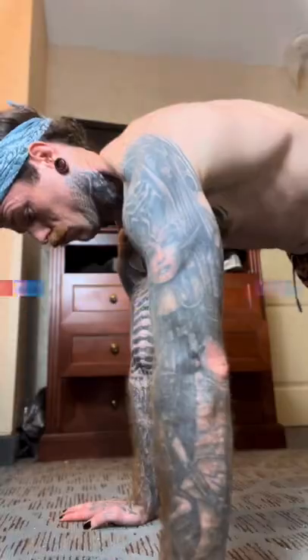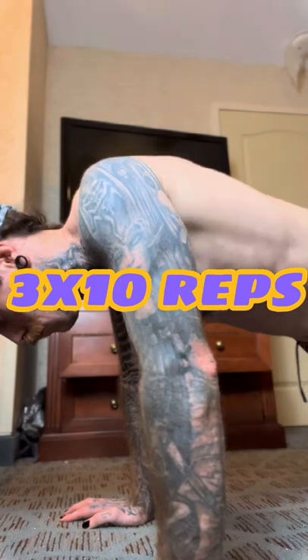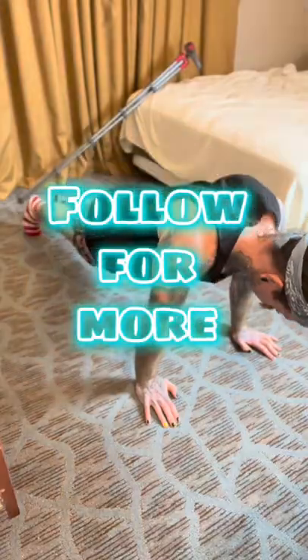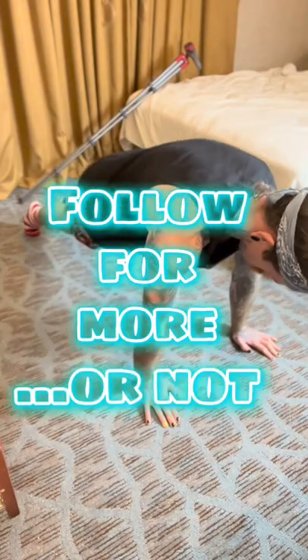This movement will fatigue you quite quickly, so we only need to do about three sets of 10. Chuck these in your program to help address your shoulder issues. Follow me for more content like this — or not, I'm not your boss.